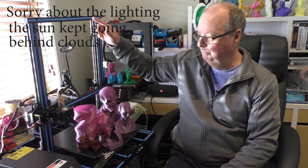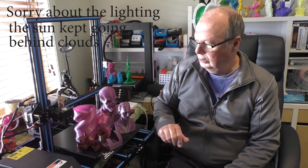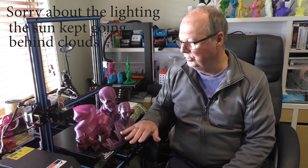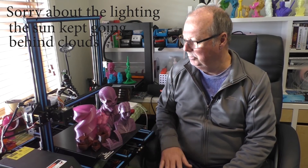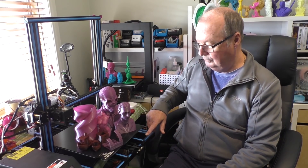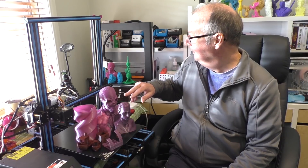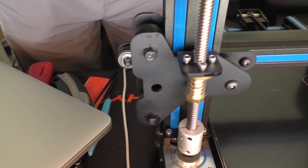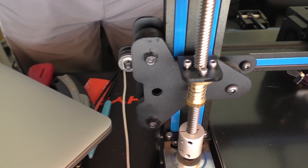It is a 320 by 420 build volume printer. It's pretty much along the same lines as a lot of the printers coming out of China at the moment. It has a frame made up of 2020 and 2040 aluminium extrusion. It uses V-slot wheels in the aluminium extrusion for all three axes.